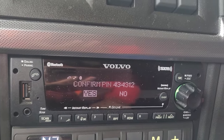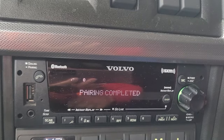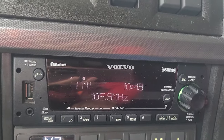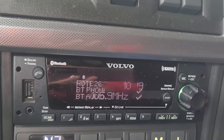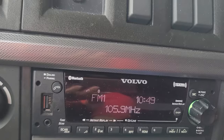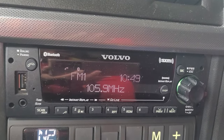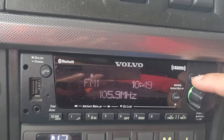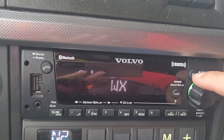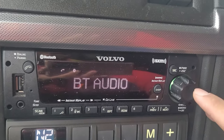Scan your phone - it's gonna say confirm, click yes, and complete. Now you can see that it's connected for both the phone and audio options. Click on source - there you go.